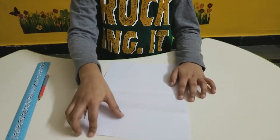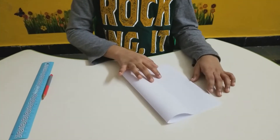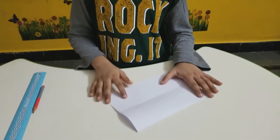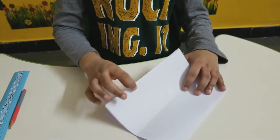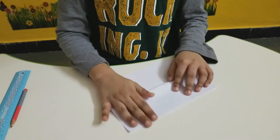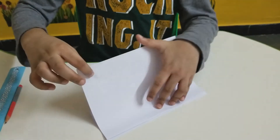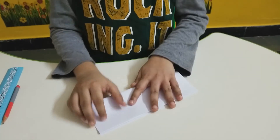Fold the paper into half. Now fold this paper into half — only the first layer of the paper. Now turn the paper and fold this into half.